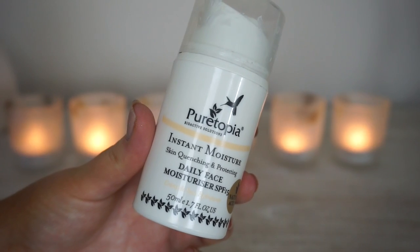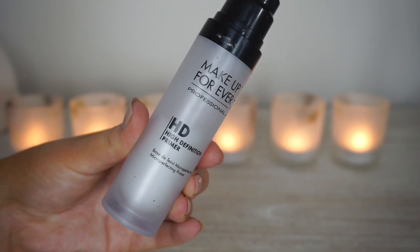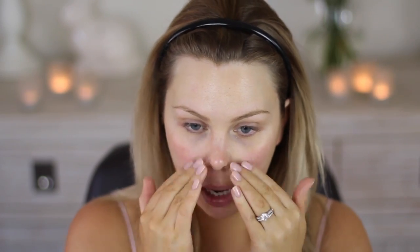Now I have already prepped my skin by cleansing it, moisturizing it, and using an eye cream. I know my makeup artist on the day did do that as well — we cleaned my face off and she put everything on it again. So I am going to be using the Makeup Forever High Definition Primer today. I know she used a MAC one but I don't have a MAC primer, and this would be my favourite primer that I have — my best one.